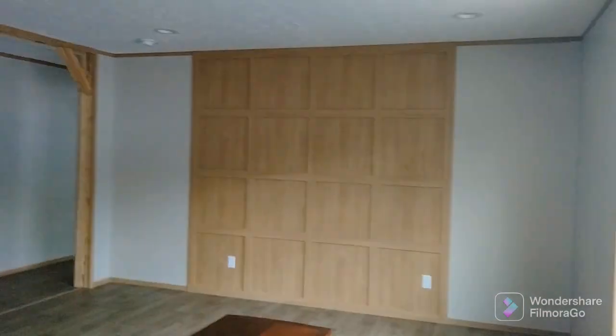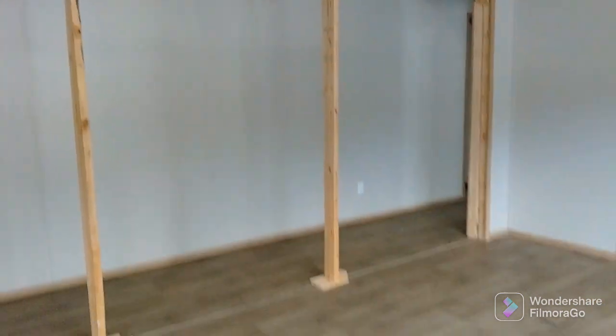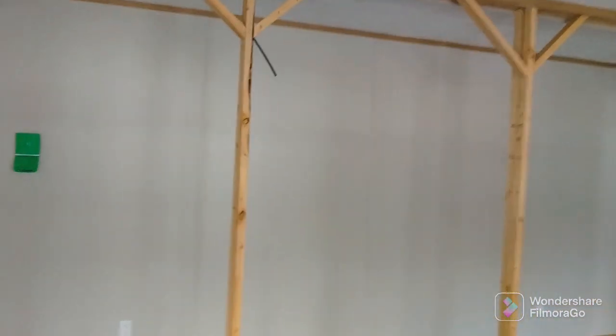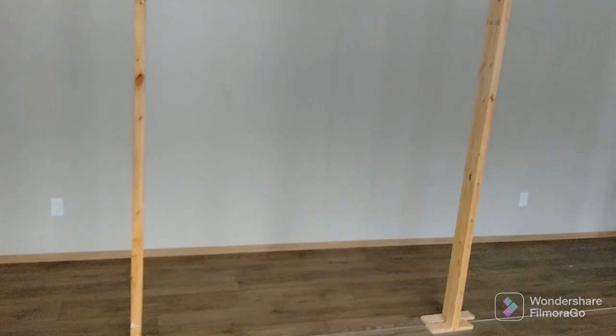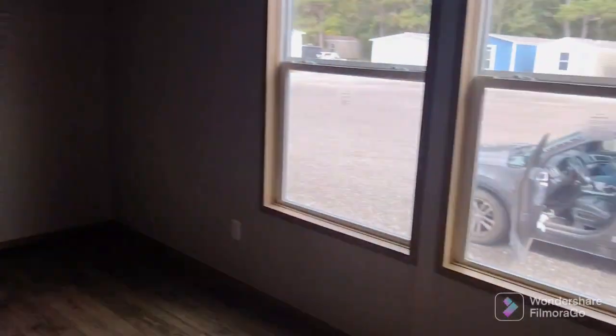As soon as you step in, this is your living room area. Really nice right there on that wall. These items here are just temporary — that's not going to be there once the house is actually set up, but you kind of get an idea of what it would be like. You could easily put a TV on that wall and make your living room a lot larger, or put it on this wall and give it a little bit of character. It's got good recessed lighting and good natural lighting throughout.